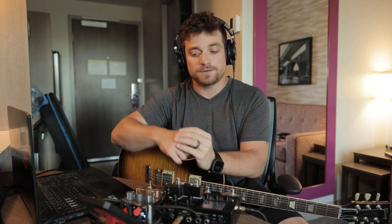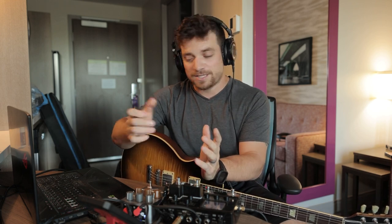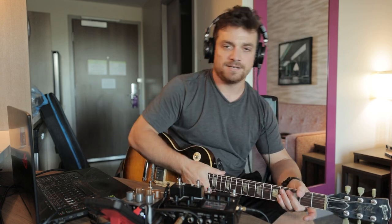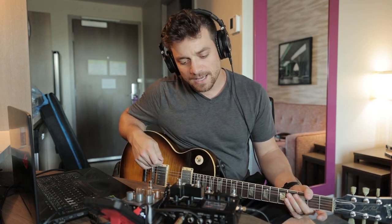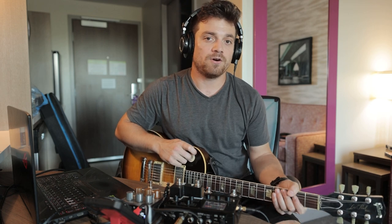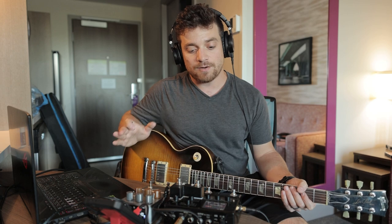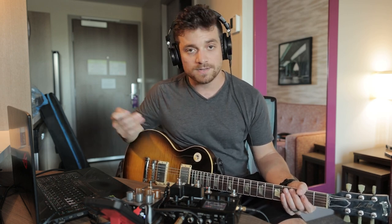I also want to thank my friends at Sweetwater for sending this out for a demo. I really wanted to share it with my Helix family and my modeling community about what this can do for your modeler. This is my actual gigging preset that I just adopted into the normal HX Stomp — it's available on my website, I'll put links below. This is how I would typically take my HX Stomp to a gig and plug it in and go direct.